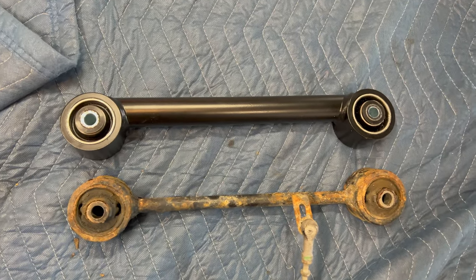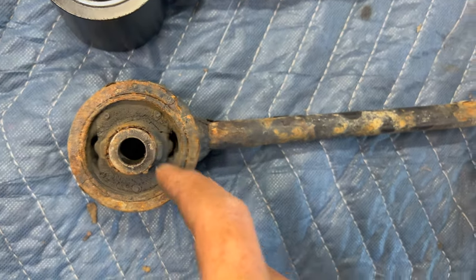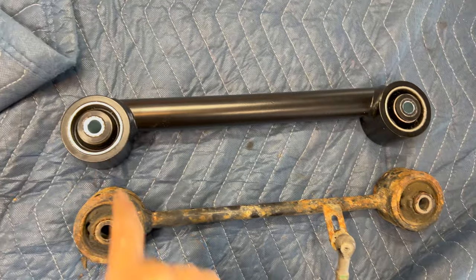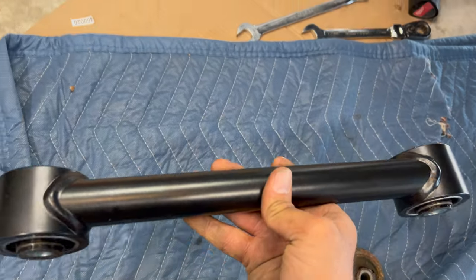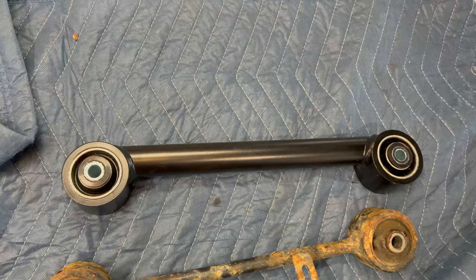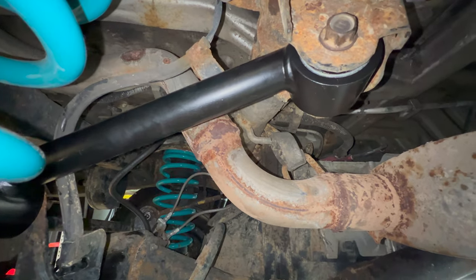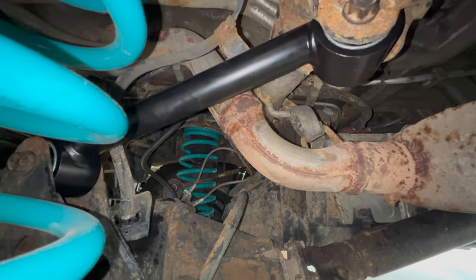Now that I have the old one out, you can see the absolutely massive difference between these. The bushings are completely cracked on the old one — so much needed replacement. The thickness is a huge difference. You can see this one is offset, so make sure that the offset goes down. Once I've got it installed I'll show you — but yeah, huge difference. I've got this all set up; you can see the orientation of the link here. The torque spec on these upper ones is going to be 59 foot-pounds.